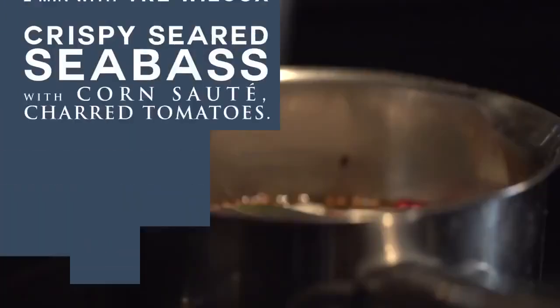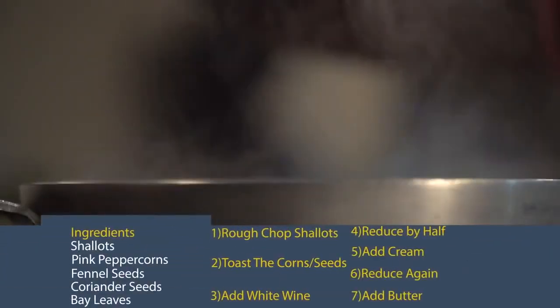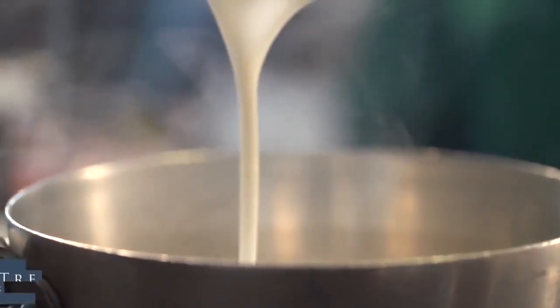So this reduction is still going, and what I have in here is shallots, three times the corn. I have pink peppercorns, coriander seeds, and fennel seeds. I toasted those off real quick, throw them into the pan, rough chop on the shallots, bay leaves, and I'm going to reduce this by half. When it reduces, it's the same thing as evaporation — it concentrates, and the flavors get stronger.